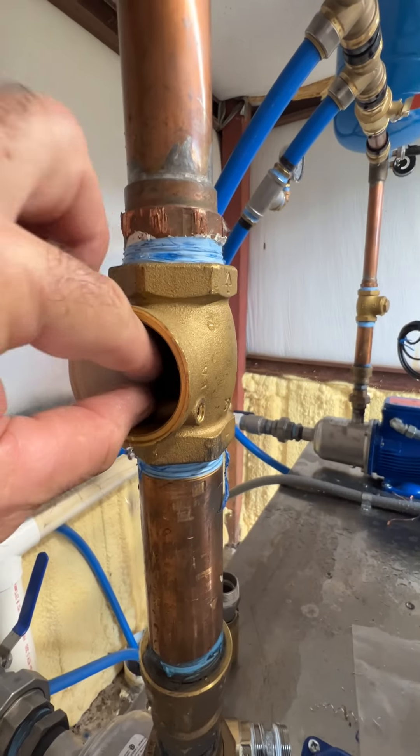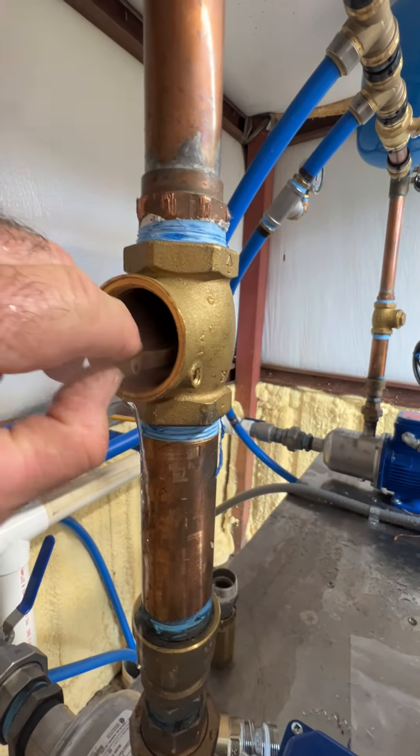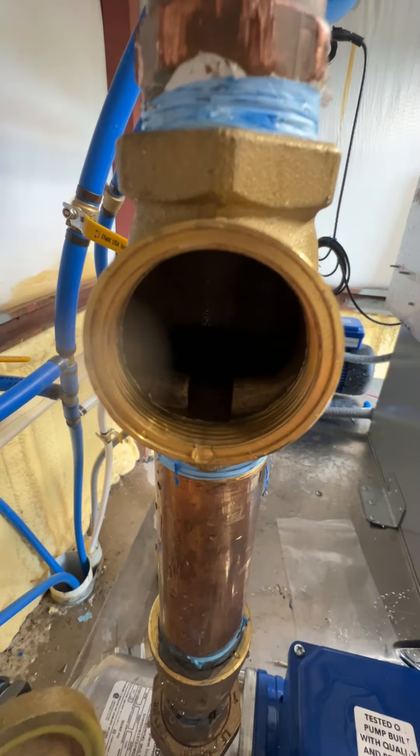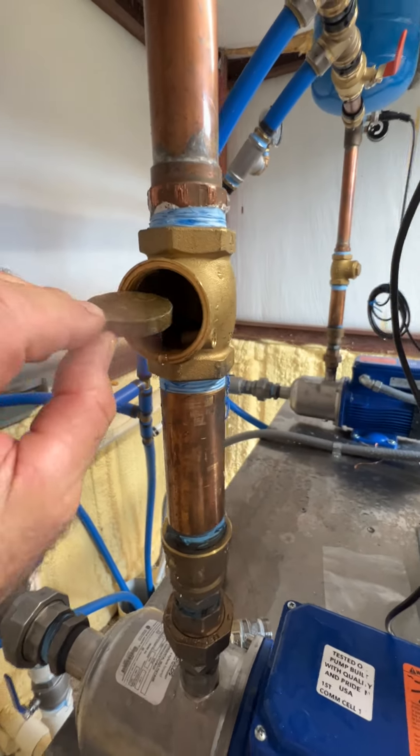And now this guy will just lift up. You can see what's going on here. Basically just put it back together in reverse.